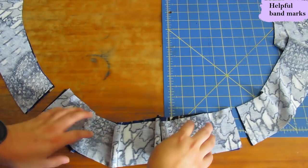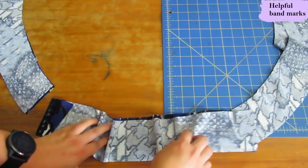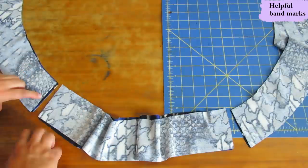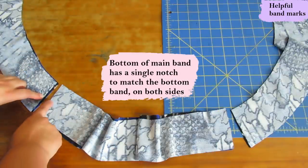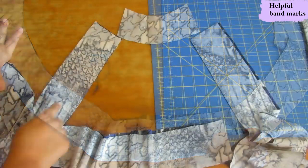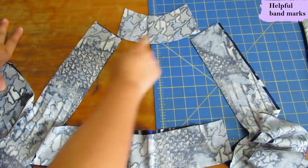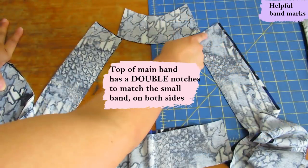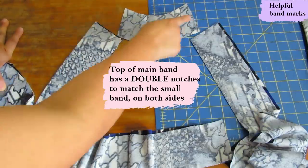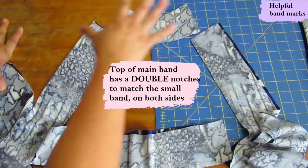I'll show you a little bit about the notches on the bands that are going to help you put it together without getting confused. Here on the bottom band and on the front bands, you'll see a single notch on each side — that helps you put those together. When we go to the top of the band, you'll see two notches on each end. And on the small back neckline band, you also have two notches on each side. So it's very easy — it's like putting together a puzzle.